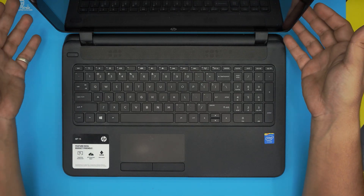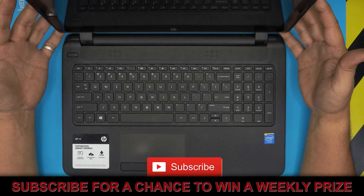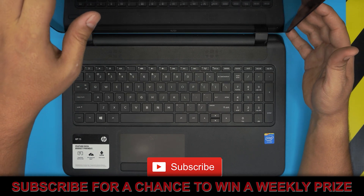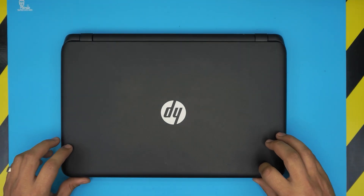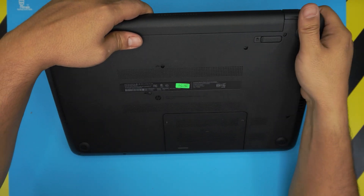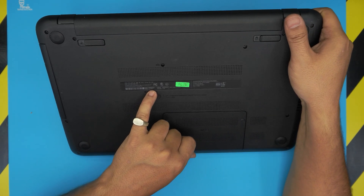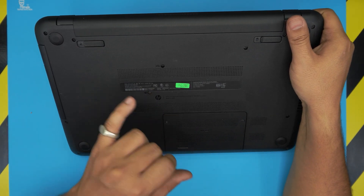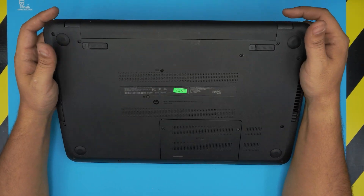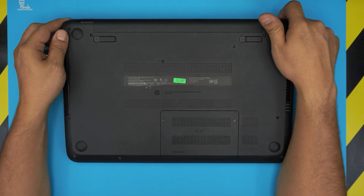Hello everyone, welcome back. In today's video we have an HP 15 laptop. The exact model number is on the sticker at the bottom — it reads 15-F023WM. In this video I'm going to show you how to open it up, replace the thermal paste, clean it up, and do your own service.